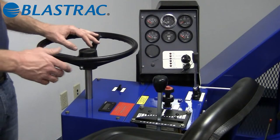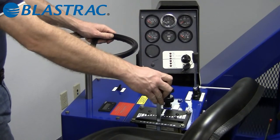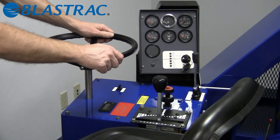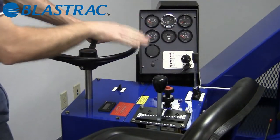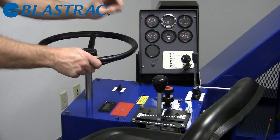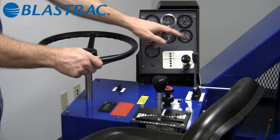The operator station houses all your controls: steering wheel for left and right input, transmission forward and reverse — the further you push it forward or reverse, the faster the machine goes. This machine is capable of about 200 feet per minute. Throttle control — we operate the machine at 2,550 RPM. Your abrasive on and off — all hydraulic controls, instant on, instant off. Raising and lowering for the blast housing to set your seals for transport mode. All engine controls are from Deutz: your ignition switch, all gauges including volts, engine RPM, oil pressure, and cylinder head temperature. The fuel gauge has been added by us.